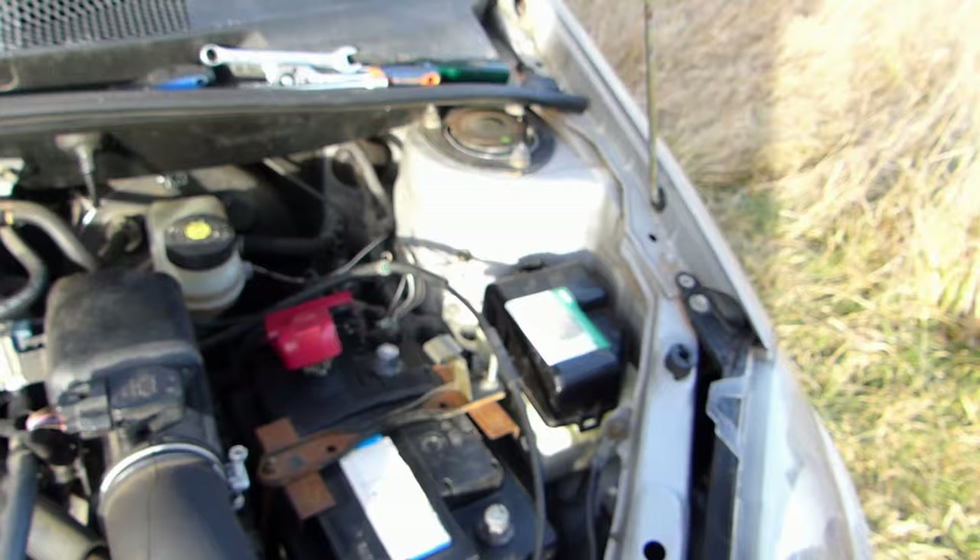If only the stereo doesn't work, you'll have to take it out and check the fuse on the back of it. There will be a small fuse like this one — probably not a 15 amp, it depends on your stereo — but it will be behind there, so you'll have to take that out. Put the tweezer back because you'll need it for future fuse changes.